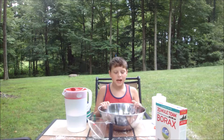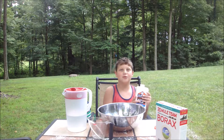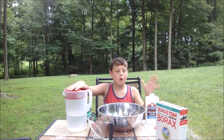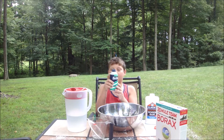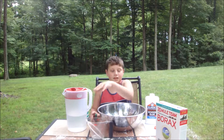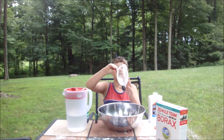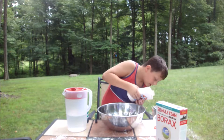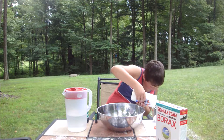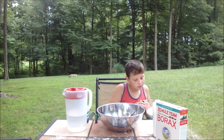Hello everyone and welcome to another video. Today we're doing Sir Alex's experiments. We got our Elmer's glue — we're doing slime! We got water for the borax, shaving cream, and some green. First we need two ounces of glue — that's about two ounces — and then we pour it in.